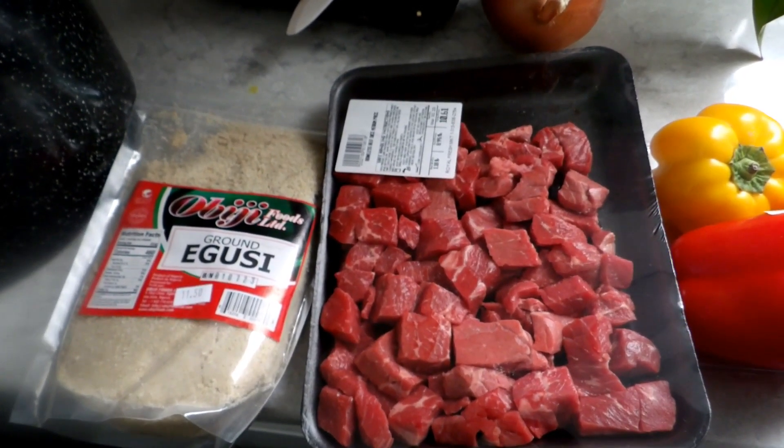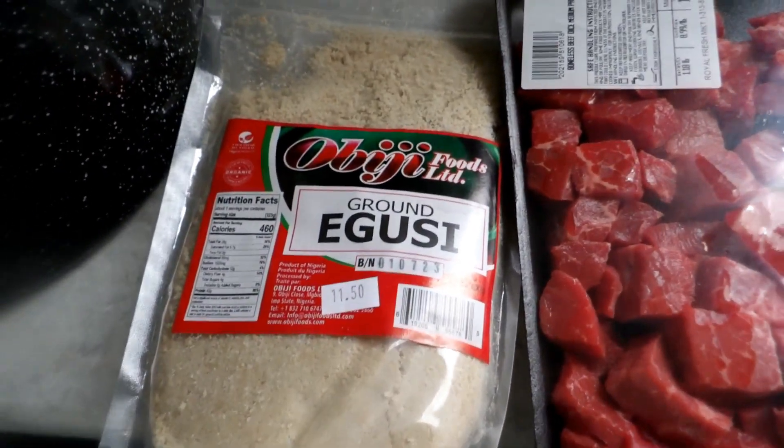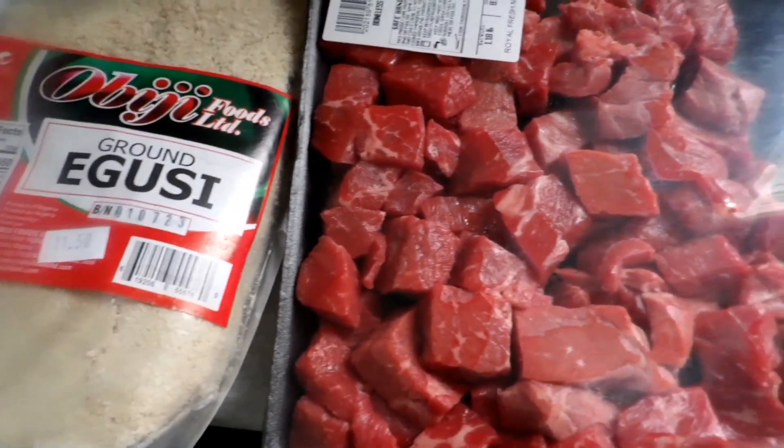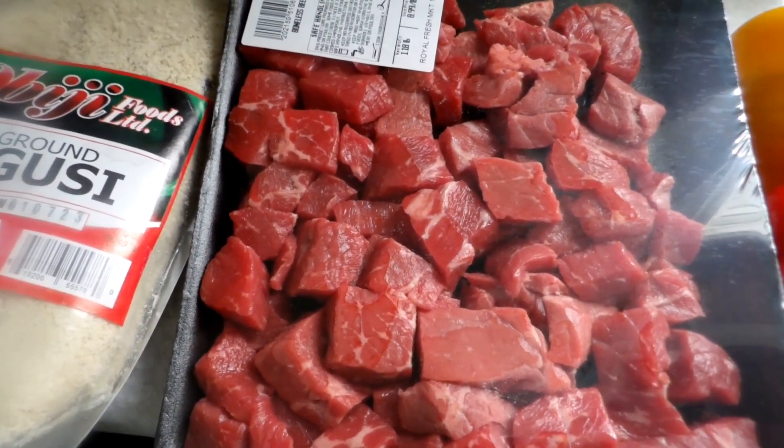Today we're making a goosey soup. Here's the goosey — it's already ground. I'm using beef, diced beef, instead of stock fish or catfish because I'm allergic.